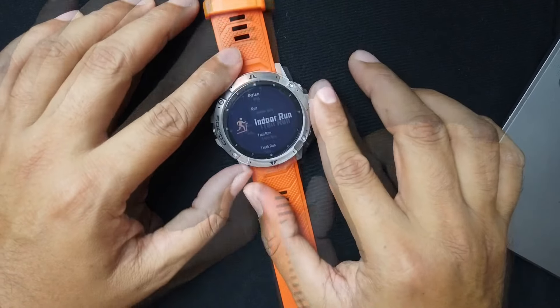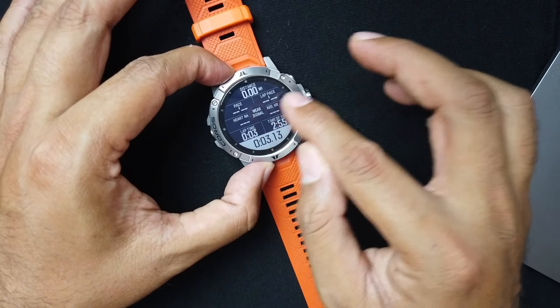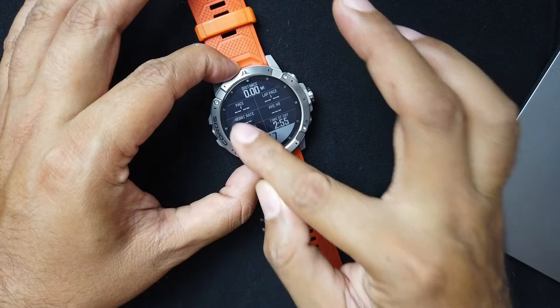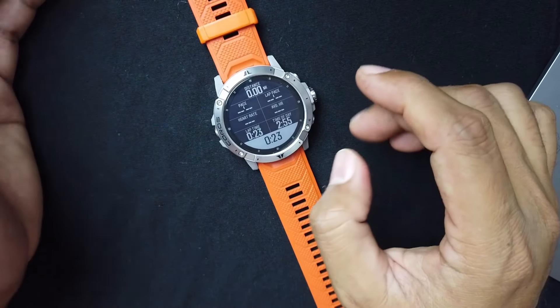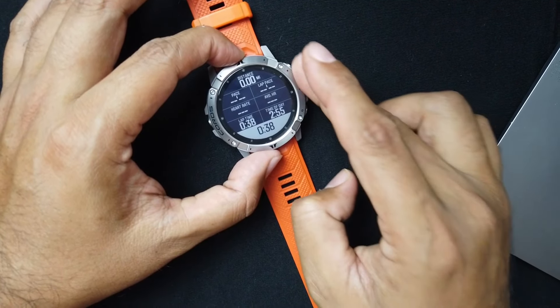Let's look at run mode since this is a running channel. I have eight data fields set up: distance, pace, lap pace, heart rate, average heart rate, lap time, time of day, and total time. You can change those to whatever you want — all fields are fully customizable. As far as GPS, I found it to be reliable. I compared it to the Garmin 245 and other watches, and it's all been the same. This GPS worked for my 50 miler, 100k, marathons, and half marathons — suitably accurate to my liking.